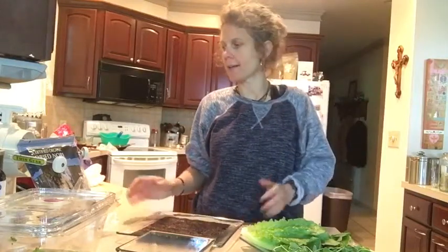Hello and welcome to the Daily Digestion channel. In this video I'm going to show you how to make some raw nori wraps.